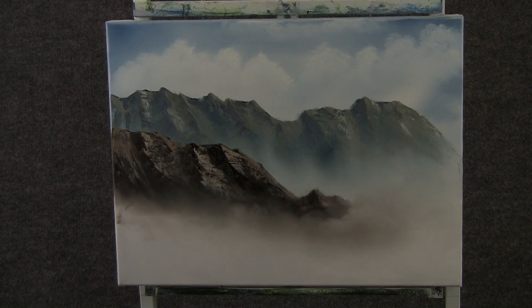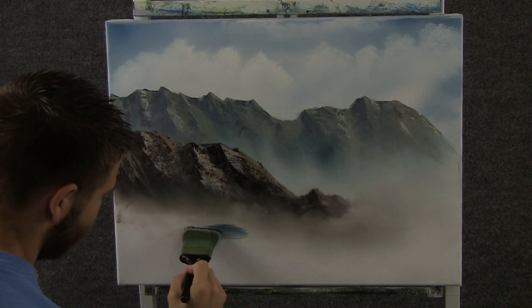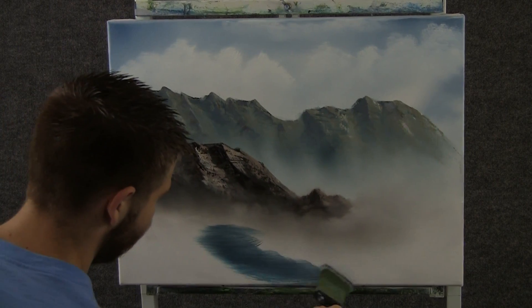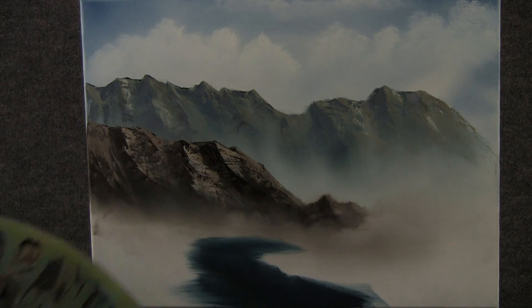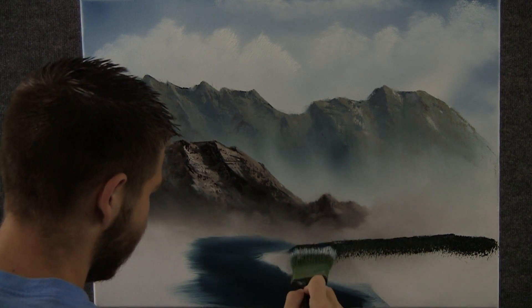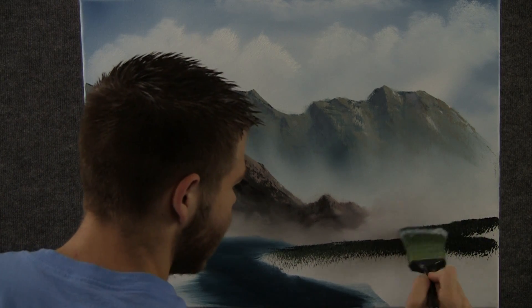Now with the 2-inch brush and a little bit of blue and black, we can come over here and just underpaint a nice little strip. Then with the 2-inch brush and some good dark color, we can come over here and just tap to create some land in here — just like that.